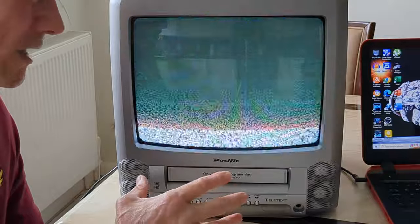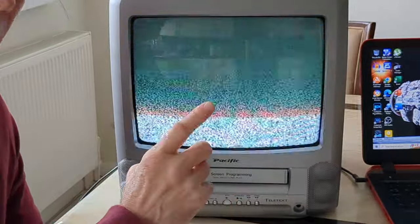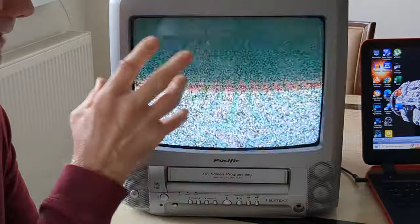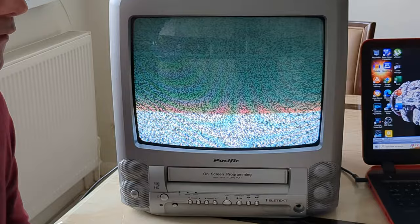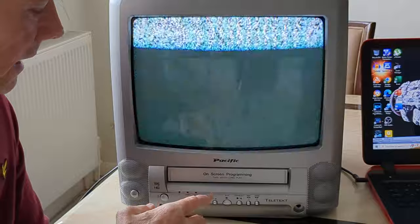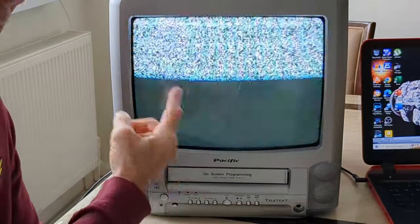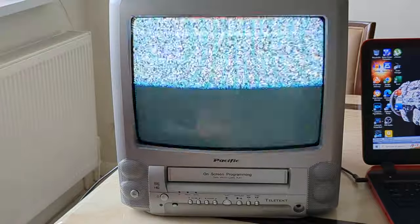Unfortunately, I can't match the frame rate refresh rates on my camera with the CRT screen. You've obviously seen some flickering lines going up and down — this is the best I can get it using the camera I've got. If I had a thousands-of-pounds mirrorless camera or DSLR, I could probably match the refresh rate and get a better picture. I can't believe we used to think these were OK to watch. Pretty terrible.